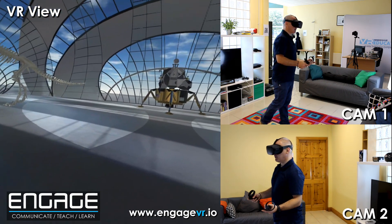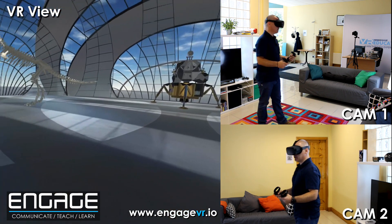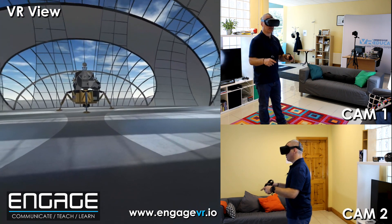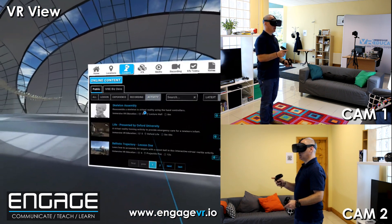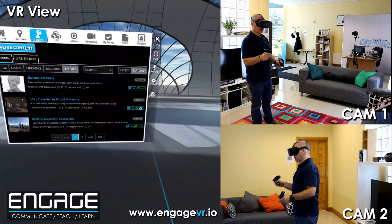Hello and welcome back to the Engage platform on the Quest, the Oculus Quest. Today I'm just going to show you some of the interactivity using a medical training application that we created some years ago on the PC version of the Engage platform. I'm going to go in and go to the activity. This activity was created with the help of Oxford University.